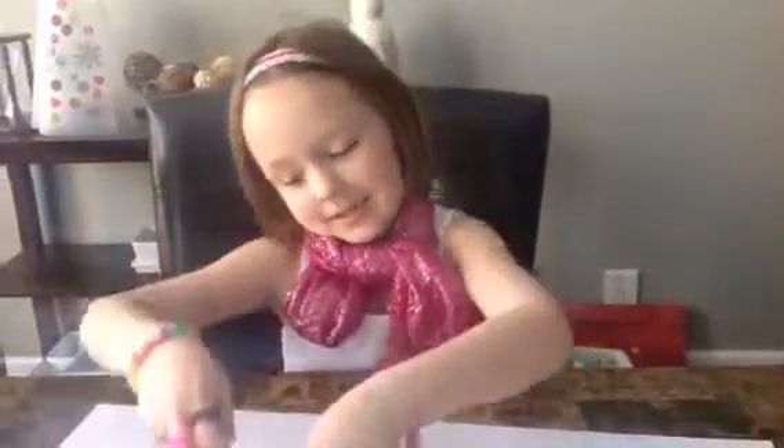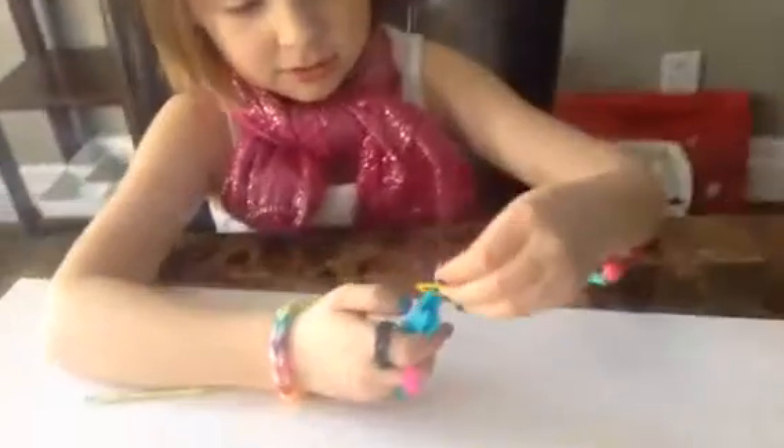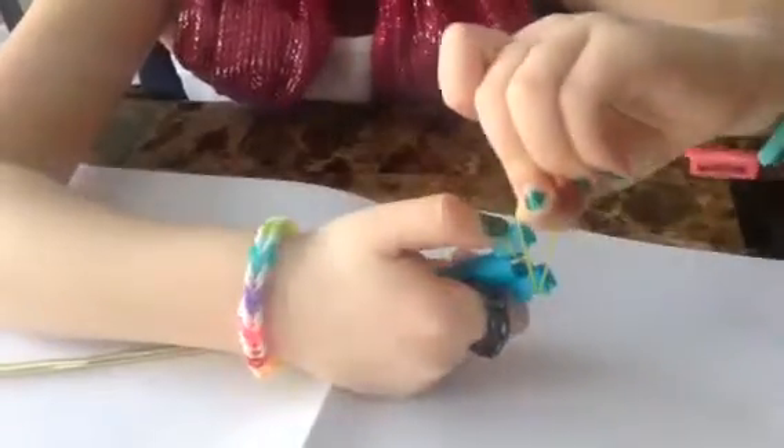Please get your supplies and get ready for step one. You're going to get your mini loom and one rubber band, put it there, put it around that sharp turn and stick it back onto that one peg, so it makes kind of like an X shape right there.